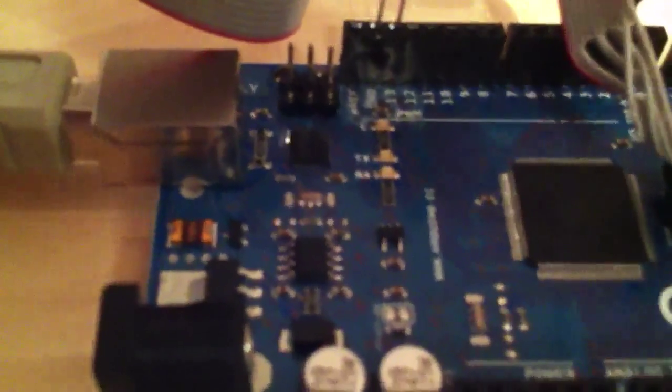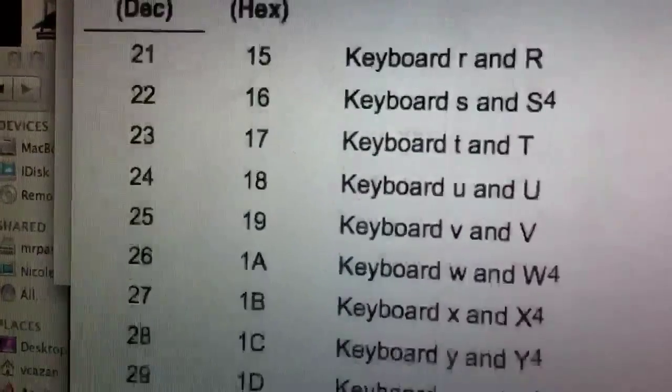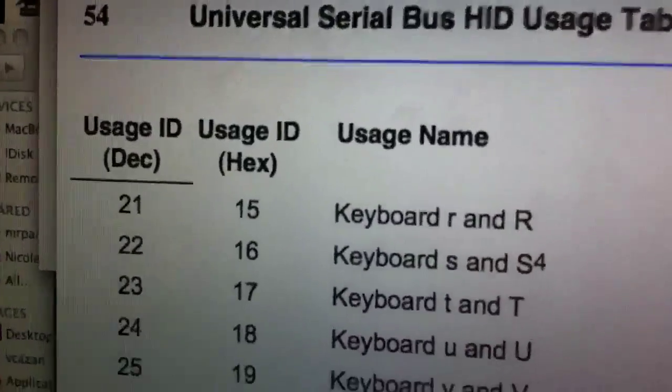I'm just going to demo a little program I wrote for the Arduino after I flashed the chip with the keyboard HID codex. If you go to usb.org they have all the characters that the keyboard listens to, so you can create a universal plug-and-play keyboard just right out of that.